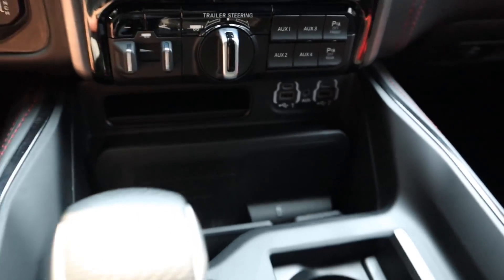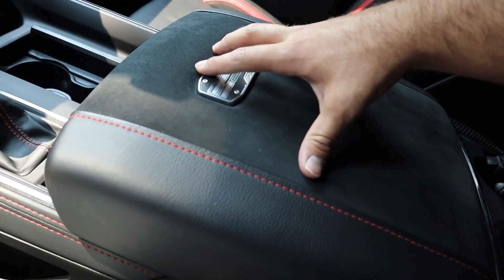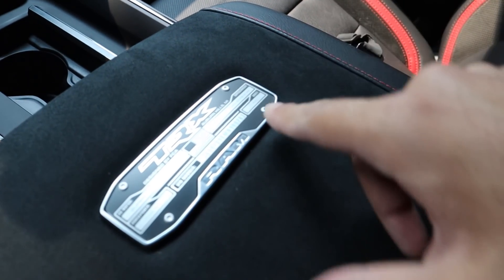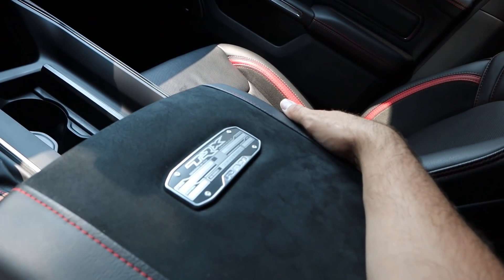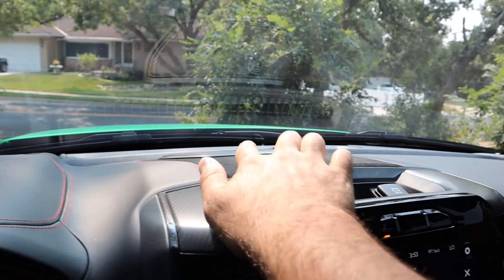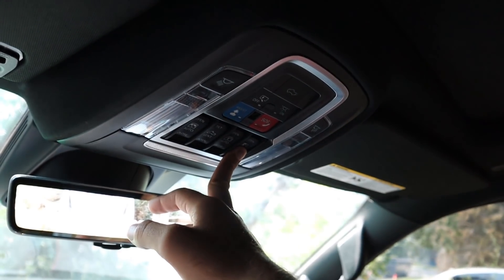Other features include trailer brakes, trailer steering, auxiliary switches — I've got auxiliary switch one paired to the lights — parking sensors, a wireless phone charger, and a real physical shifter. The center console has Alcantara on top and leather on the sides. I've got a pretty low VIN — number 283 in production. There's a dual glove box with carbon fiber, stitching and leather all over the dash, Alcantara in the center, a cool camera mirror, full panoramic sunroof, and a power sliding rear window.